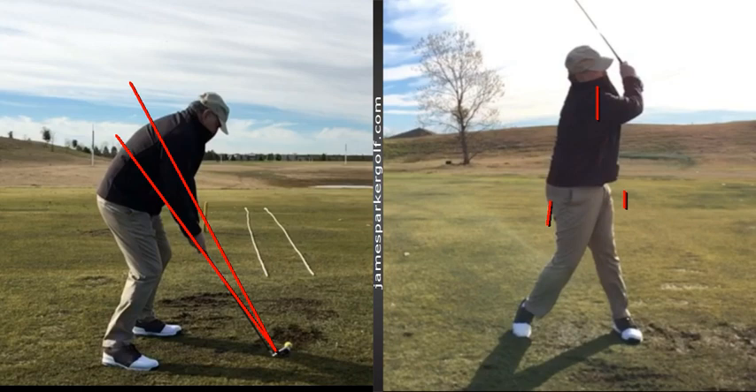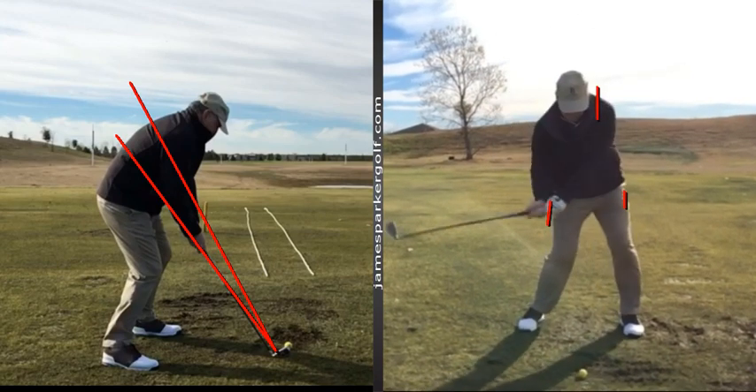Basically everything we talked about is going to revolve around two things, and the lessons moving forward will revolve around two things. We're going to make sure the low point is better - low point just means where the club is bottoming out. We want the club to still be traveling down at impact, so the low point has to be past the ball. The way we do that is by making sure our hands are forward but also our weight is forward - the center of the hips out there, not back in the middle.